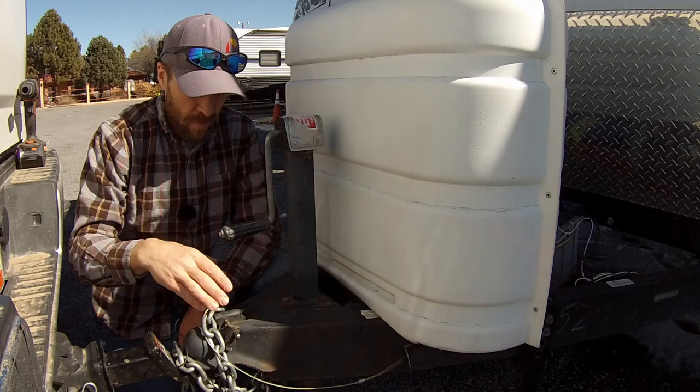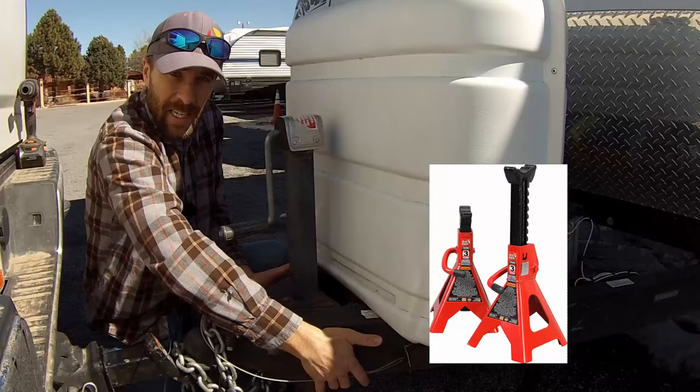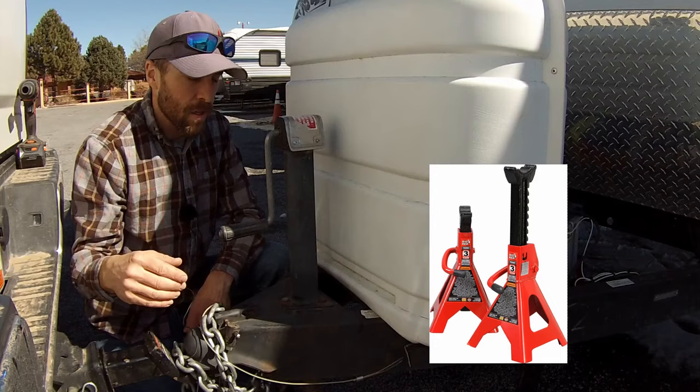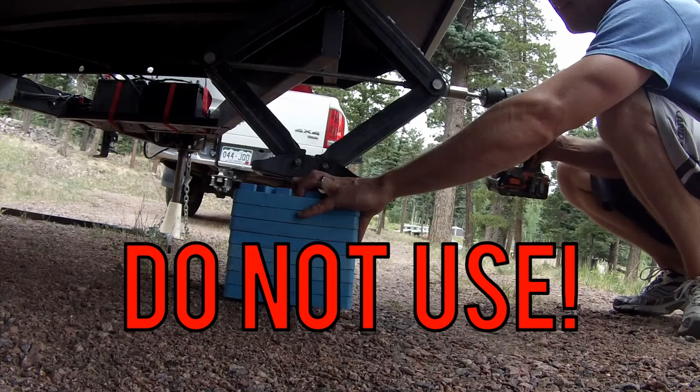I'll show you how to do the installation and then at the end of the video I'll show you all the tools I used for this project. The first thing we're going to do is make sure that the trailer is hooked up to our tow vehicle to take the weight off of the old jack. You could also use jack stands on the tongue, but you do not want to use your stabilizer jacks — those are really just meant to stabilize your trailer and not meant to hold any weight.